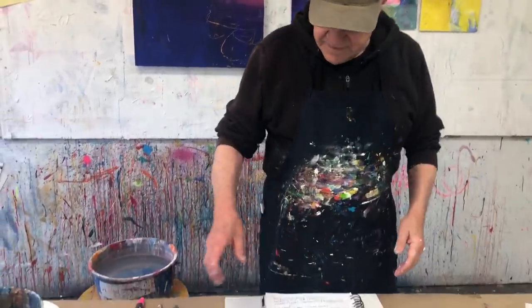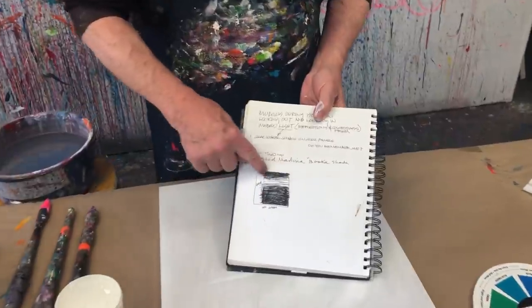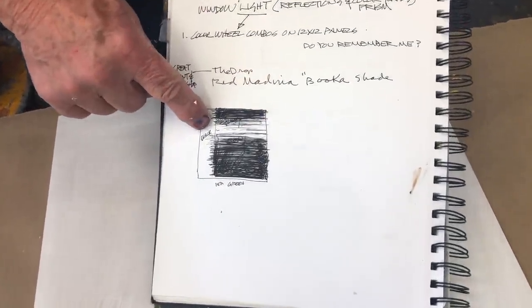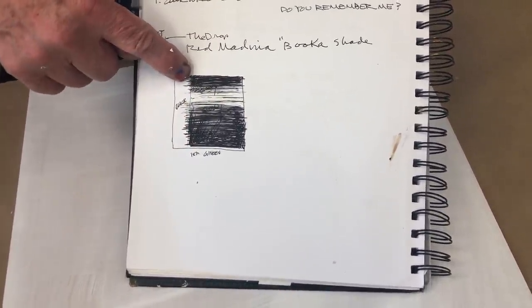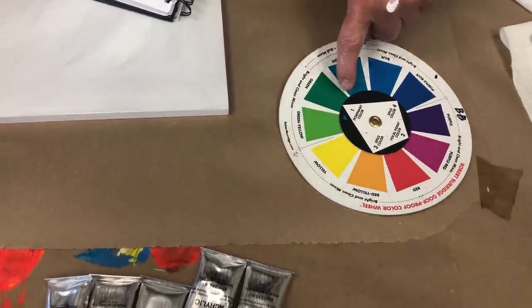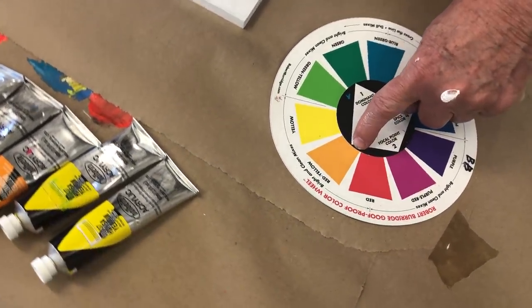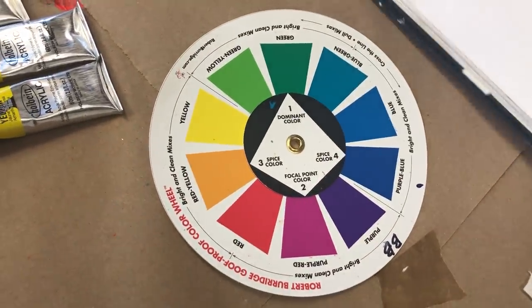When I hit that one I said, wow, that's just like those reflections on the floor in Notre Dame when I was doing a workshop there. So I started doing a whole series of reflections on the floor based on my color wheel. I already have a sketch — it's going to be a very simple composition. Horizontal, really dark, but the dominant color is going to be green. Focal point will be hot pink, and the two spice colors are orange and blue.